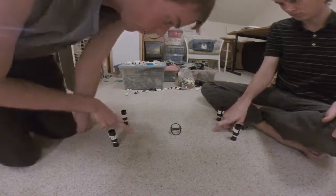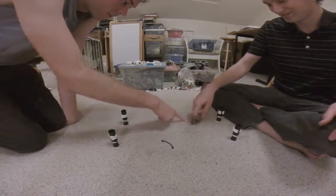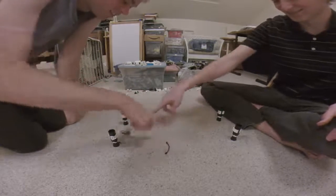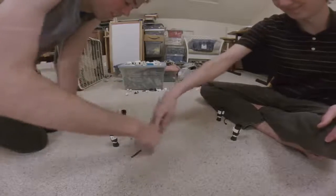We're gonna play right here. Here we go. Keep going. Some people play until it's totally destroyed.